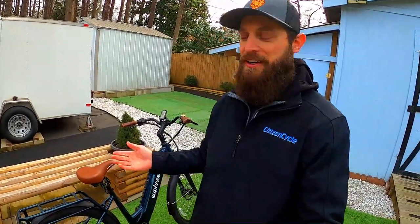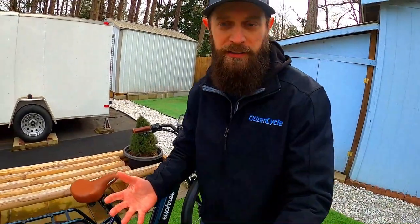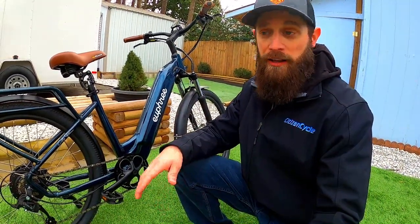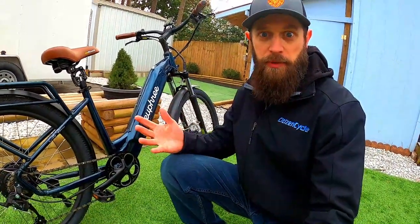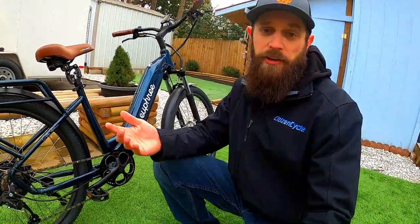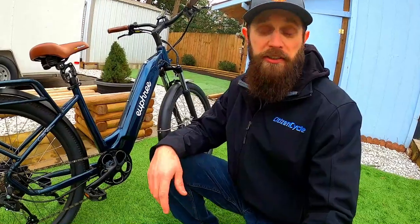One more thing to note: this bike has a left-hand thumb throttle, not a right-hand twist throttle — people are very divided on that, so just be aware. The overall ride experience is smooth and quiet. You don't really hear the rear motor, the brakes are smooth and quiet, and the tires don't roar like fat tires. With everything integrated into the frame, most people on the greenway probably didn't even know I was riding an e-bike — it's a sleek, pleasant ride.